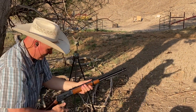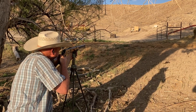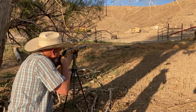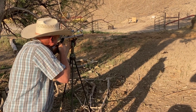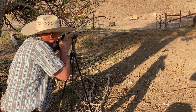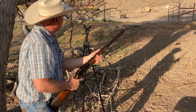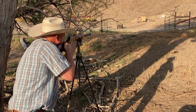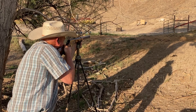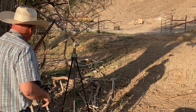That was a little bit of a flinch — that was just practice. That was a good hit. I can't tell if that was a hit or not — I think it was right at the top. That was a definite miss. I guess that's why we're practicing. I better grab some more ammo.